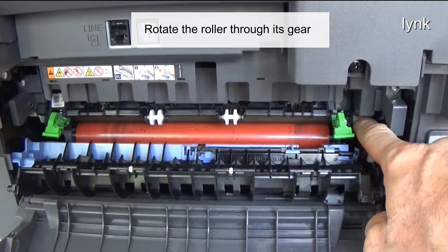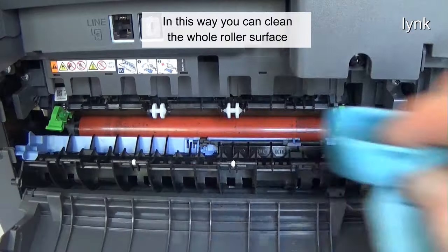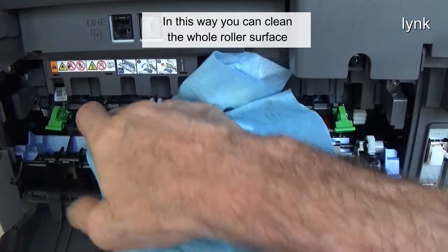Rotate the roller through its gear. In this way, you can clean the whole roller surface.